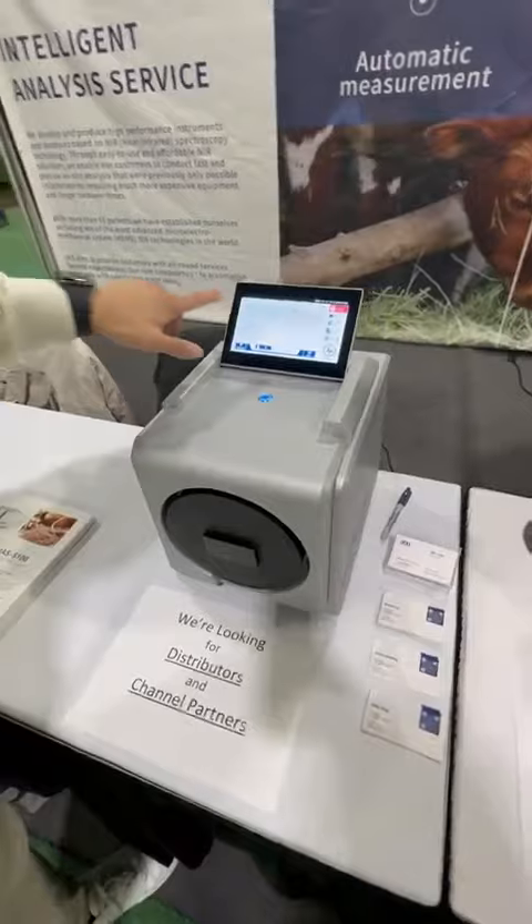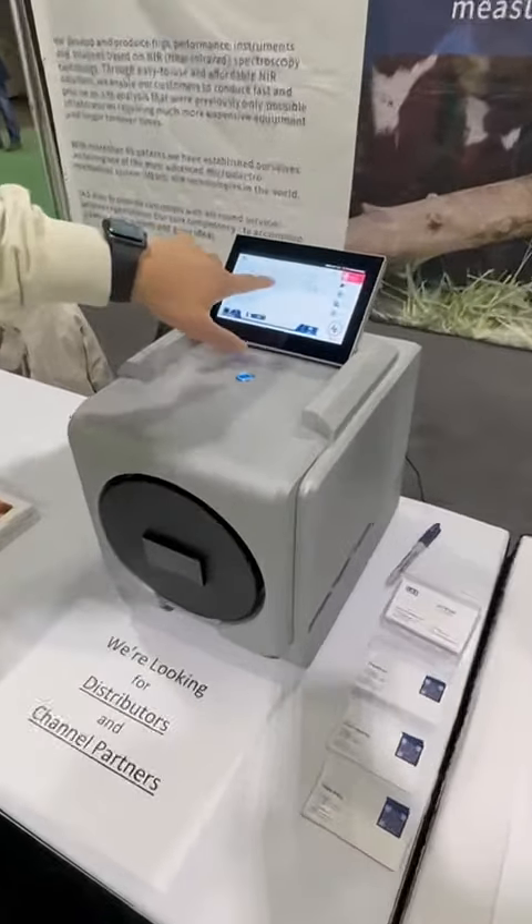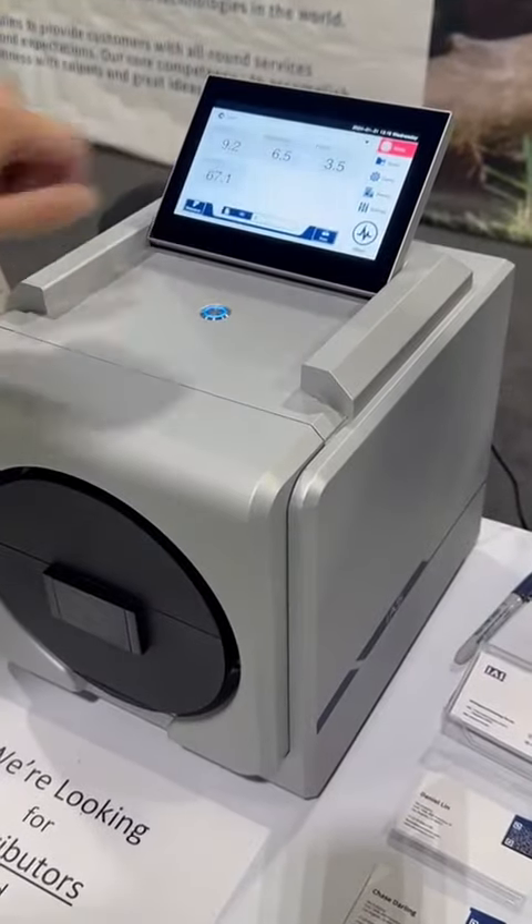Here we have the results for protein, moisture, fat, and starch for corn.